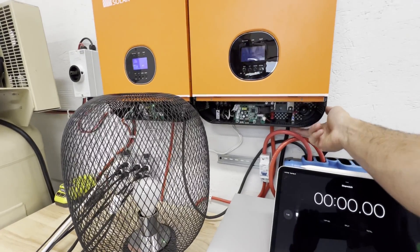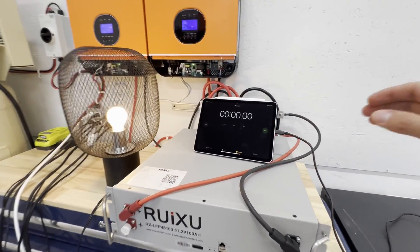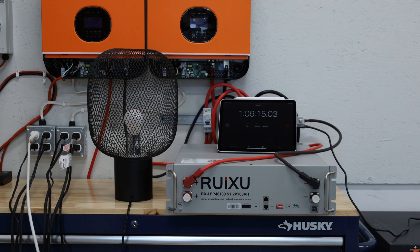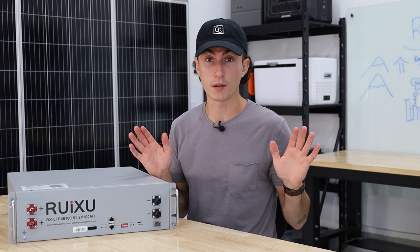When it comes to efficiency, it's a 100 amp hour battery. We threw a 96 amp load at it. It should have lasted just over 60 minutes — about 62 and a half. It actually lasted 66 minutes, which is good news. If you have a brand new battery that is not 100% efficient, you did something wrong.